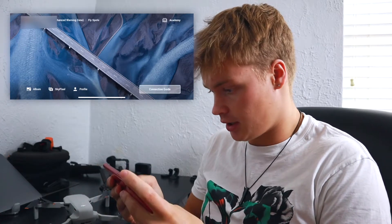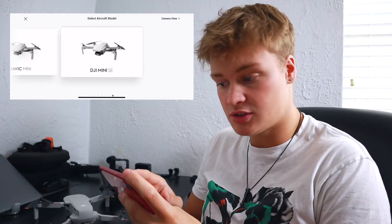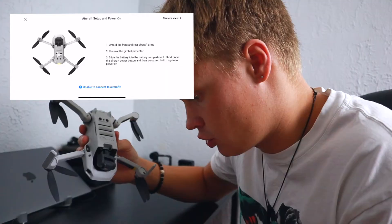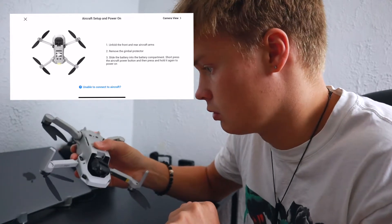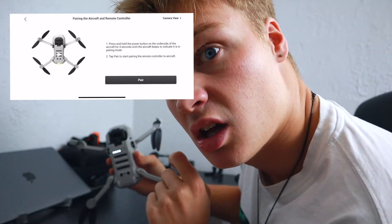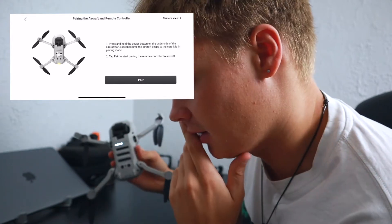Apparently there's a DJI Fly app that you use. Let's try to enter the app — connection guide. I have the cheapest, smallest DJI drone there is. Short press, and then press again to power on. It's obviously doing something, so I'm just going to let it beep here.